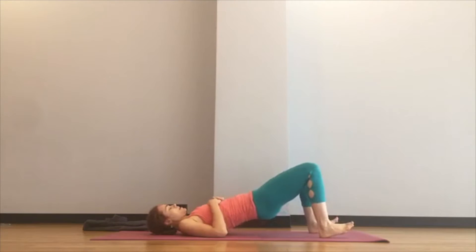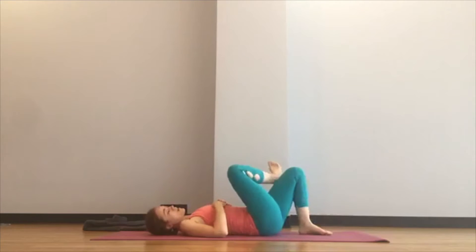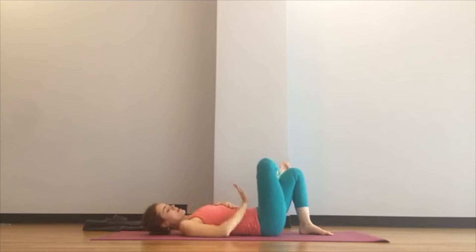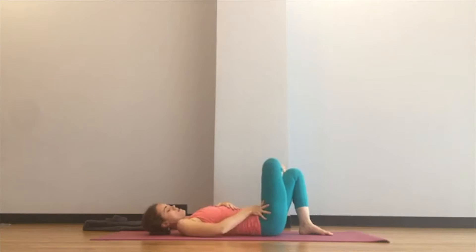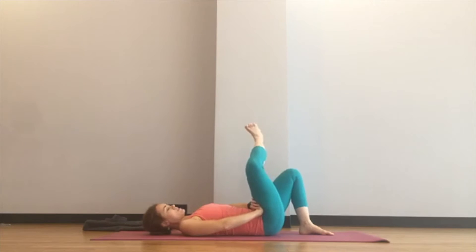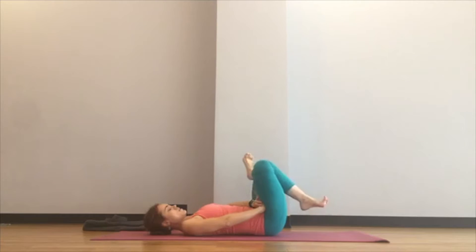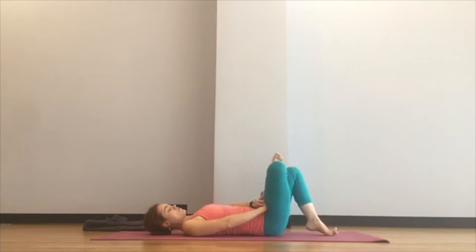Next time you come down, cross your right ankle over your left thigh. Rather than pushing at the knee, take your right hand and push right at the fold of the hip joint to get a little openness. Activate your right foot — toes curling back — and keep that pressure as you start to lift your left foot up and down off the floor.